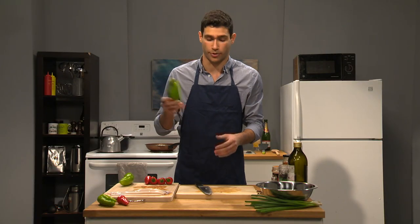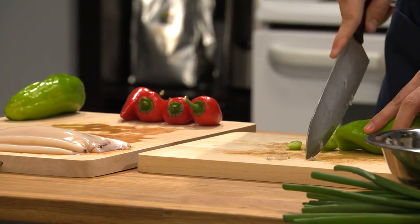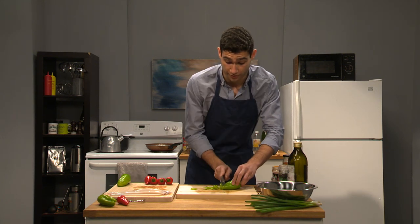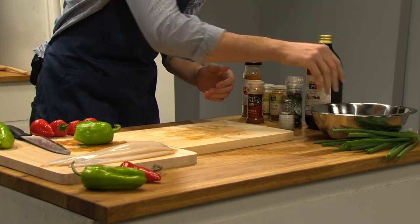And now we're gonna get some peppers. I got a green one here. Try to chop it up fine, but anything works — just try your best. Not everyone's a pro chef like me. And some of that pepper, grab that with your hands and throw that in.